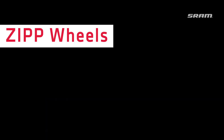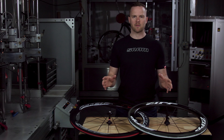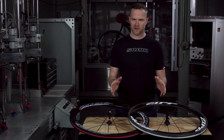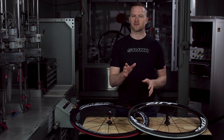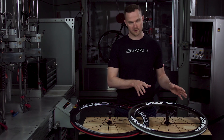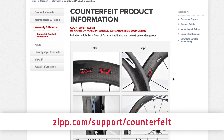I've got a few things to show you, let's take a look. In the SRAM family of brands, ZIP manufactures high performance wheels, bars, stems, seat posts, and accessories for cyclists. These are high performance products for everyday riding, training, and competition. Here are some key identifiers to help you determine fake from genuine. You can also see visual cues from the images on the official ZIP website.